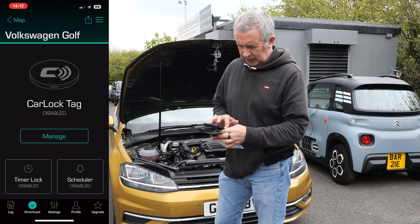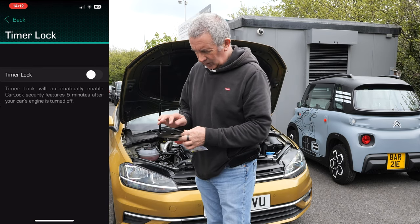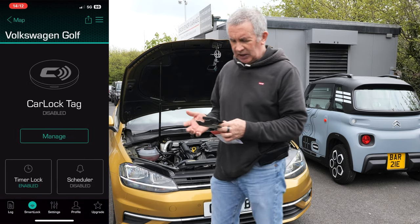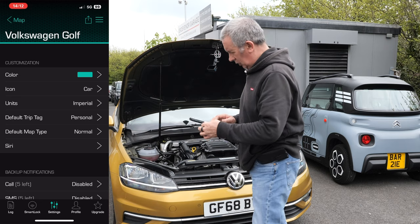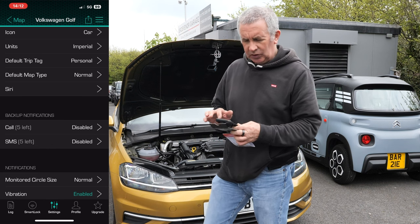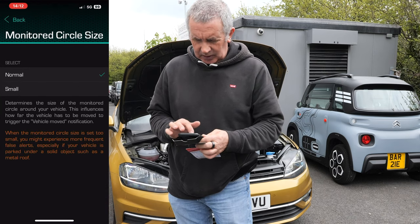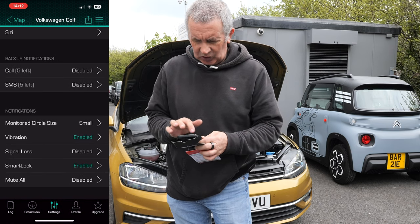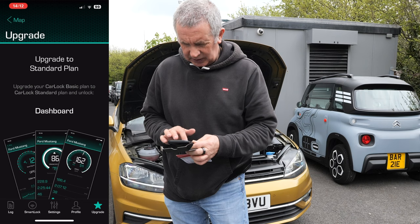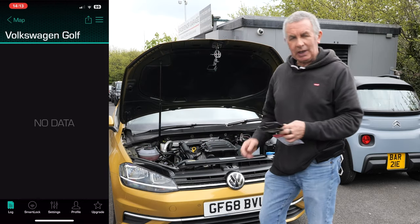We'll just go to the log — no data. Smart lock, CarLock tag disabled. We'll manage timer lock — timer lock switched on, so you get out of the car and it automatically switches on after five minutes. In settings: car imperial, default trip tag personal, default map type normal, Siri. Monitored circle size — I'm going to put small. Signal loss, smart lock enabled — mute all, we don't want that.